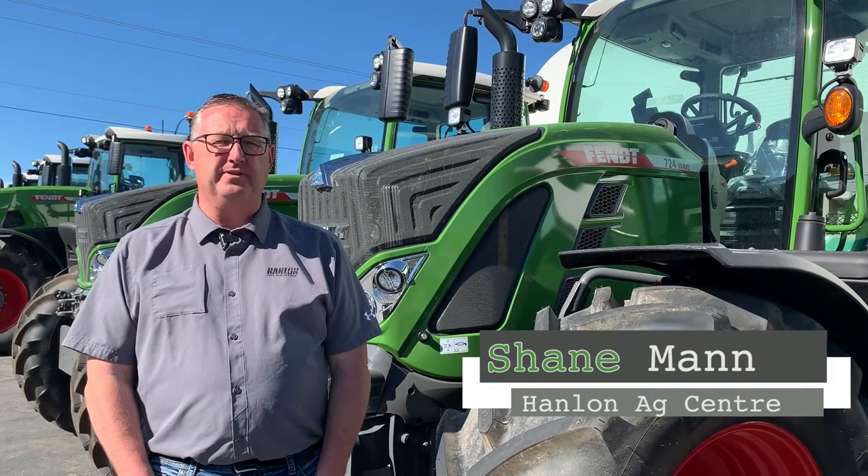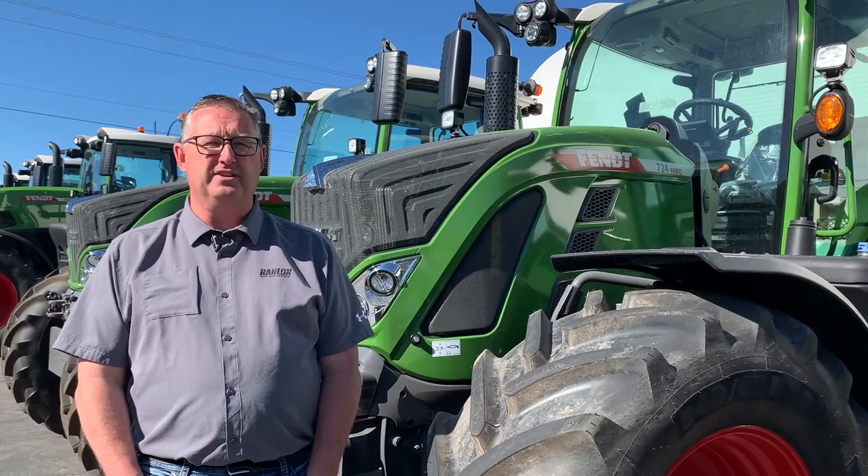Hi everyone, it's Shane from Hanlon's for another Maintenance Monday. Today we're going to talk about the 700 Gen 6 series.